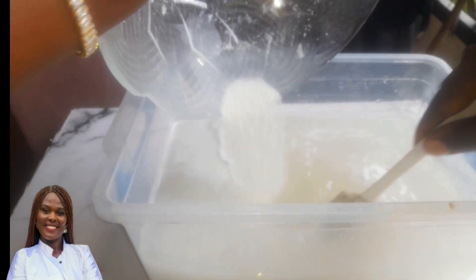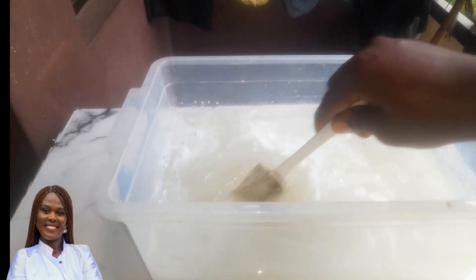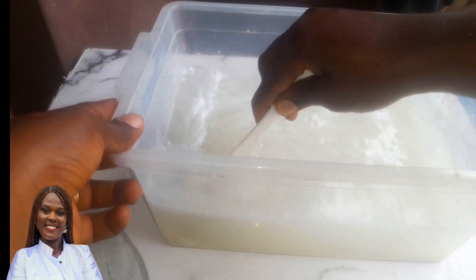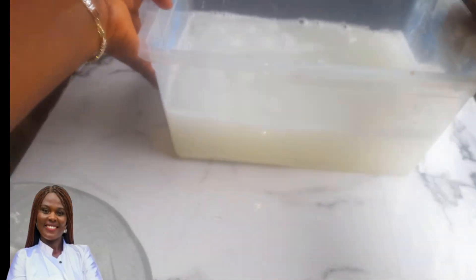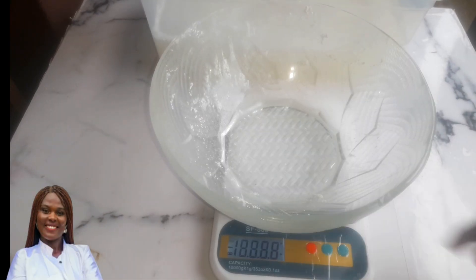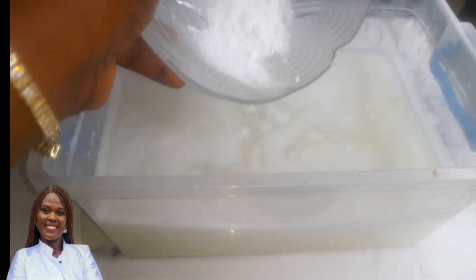Chlorine is the main ingredient in making this bleach. Chlorine will never fully dissolve — just put it in and stir. Some parts will dissolve but a larger portion won't. Don't worry though, because once it's in the water, the active part we need has already melted out into the water.